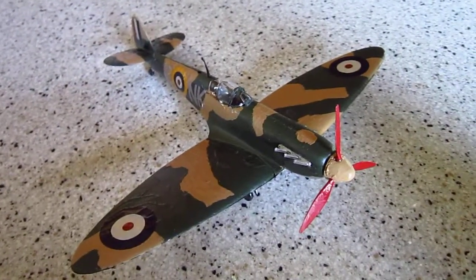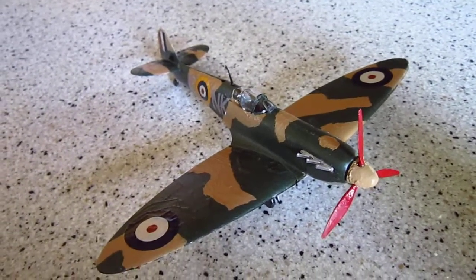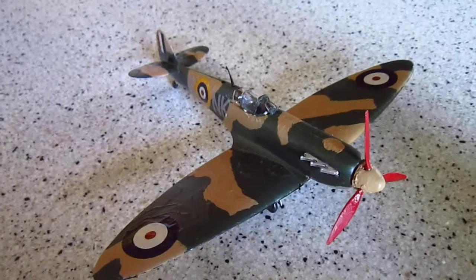Today's reel will be on the Revell 1/48th scale Spitfire Mark II. It was a British warplane used in the Battle of Britain alongside the Hawker Hurricane.